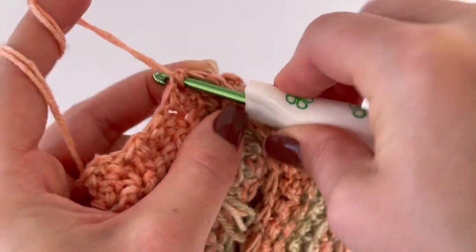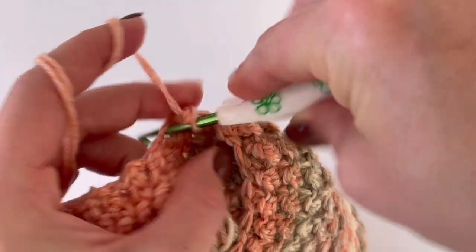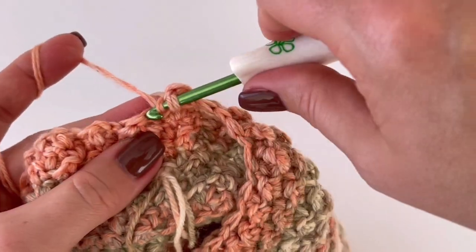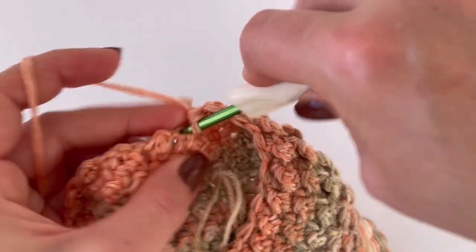In the next round you will not decrease. Start with a double crochet, then slip stitch, double crochet, slip stitch — alternate double crochet and slip stitch all the way around.